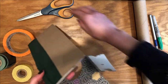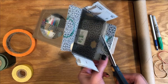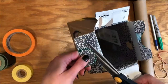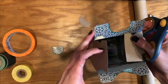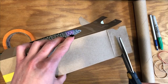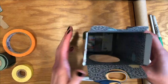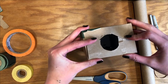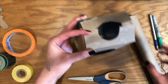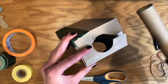Next thing you're going to do is cut out where your circles are, where you traced. I find that these flaps might get in the way a little bit, so I just cut them right in the middle here. So now we have our circle, and you're just going to check to see if your paper towel roll fits in the circle that you cut out. If it doesn't, you can just cut a little bit more in order to make sure that the paper towel roll can fit inside.